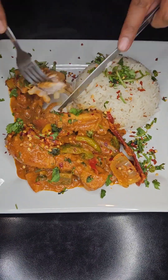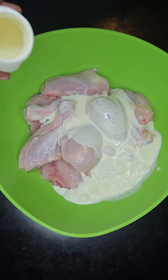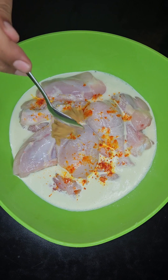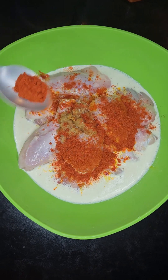Hi guys, it's day eight of Ramadan and today we're making a chicken jalfrezi. First, into a mixing bowl, add one kilo of bone-in chicken and 100 mils of fresh cream. Then add a quarter teaspoon of food coloring and two teaspoons of ginger and garlic paste.